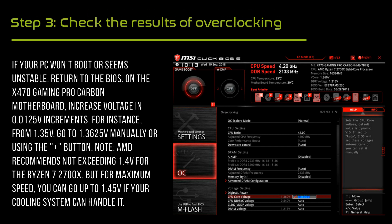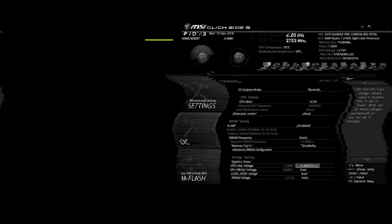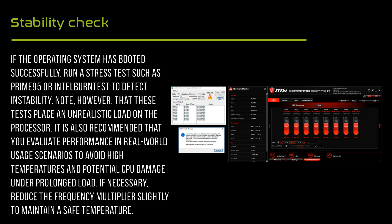If the computer does not boot or is unstable, return to BIOS. If the operating system has booted successfully, run a stress test such as Prime95 or Intel Burn Test to detect instability.